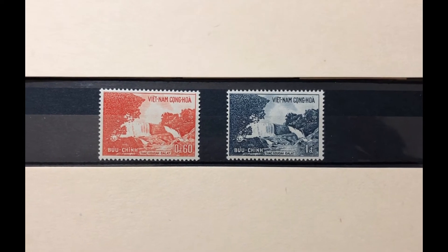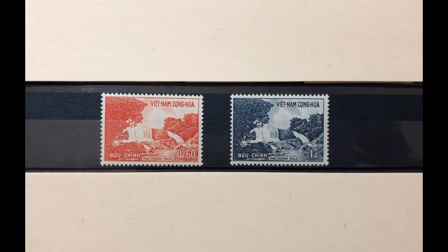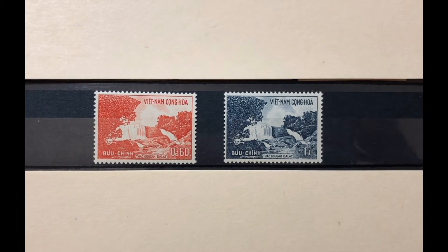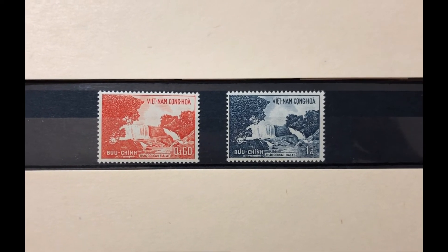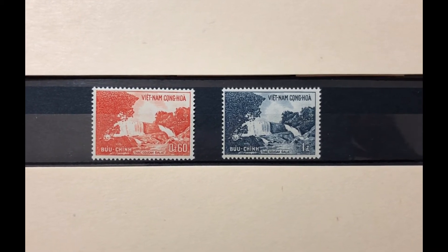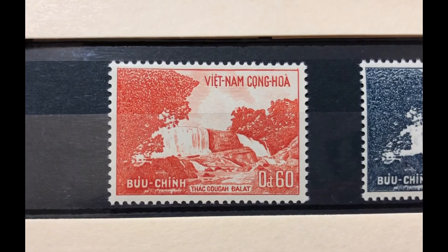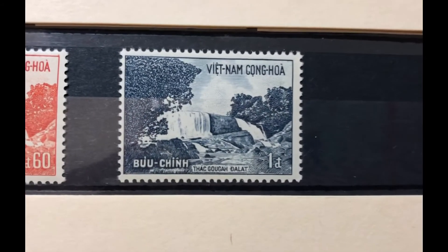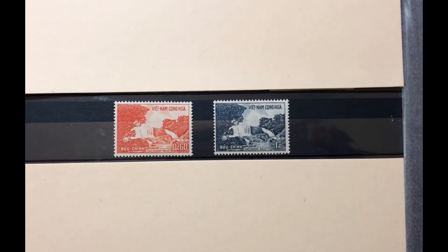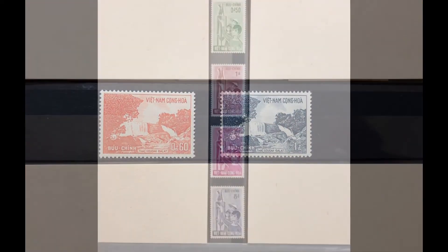The next set was issued in 1963, commemorating the 62nd birthday of President Ngo Dinh Diem during a spring festival. The stamp has a picture of the Guga waterfalls located in the highlands. It is a two-stamp set, Scott numbers 201 through 202. The first stamp is a 60-cent orange red and the next is a 1-piaster bluish black. This set values at $3.25 mint and $0.75 used.